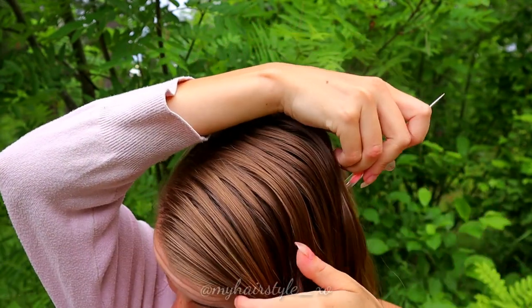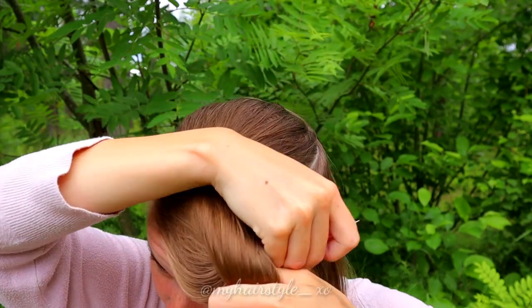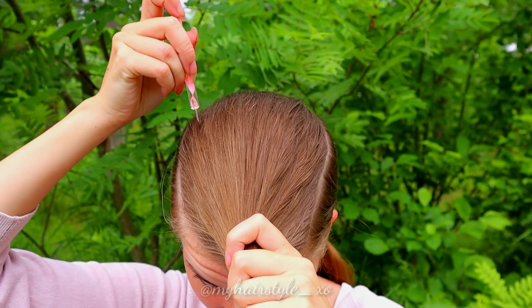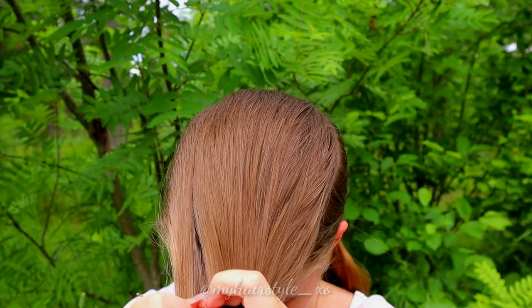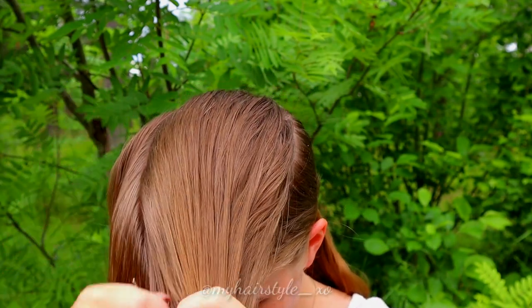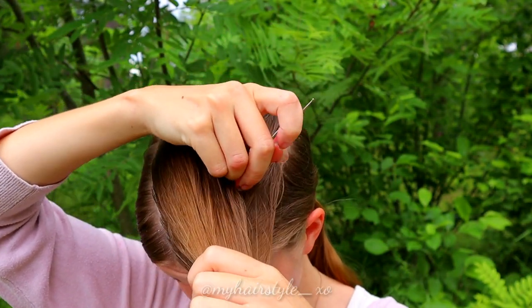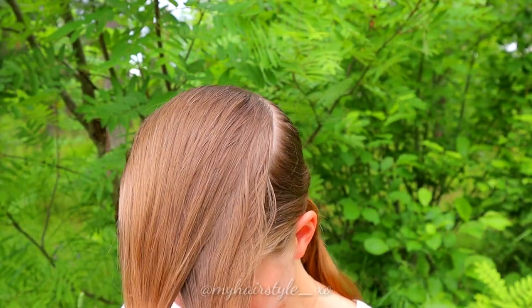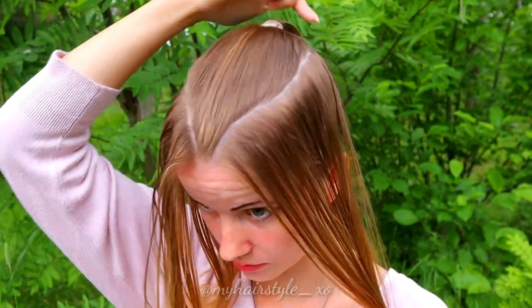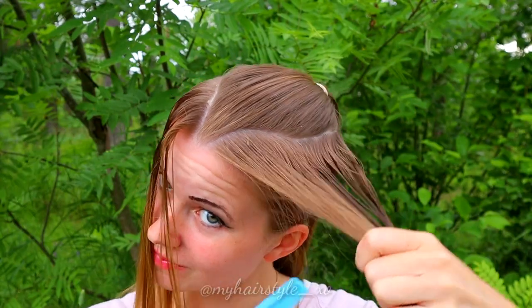Beginning with the part lines — first you need the round shape of the top of your head. Then separate the small sections from both sides. This time I add to the part line a little bit different shape to the front. You can imagine drawing the face of a fox on your head. Brush the hair with water and start the braid after that.